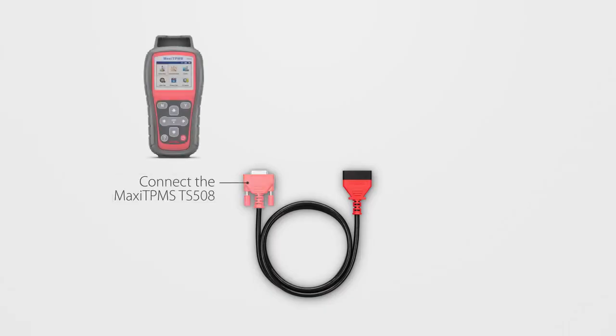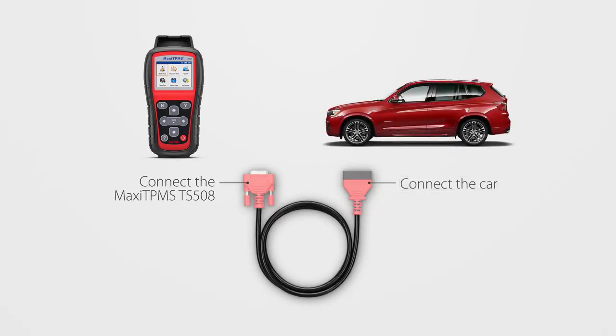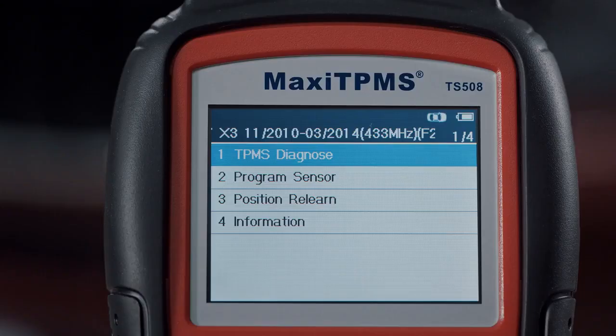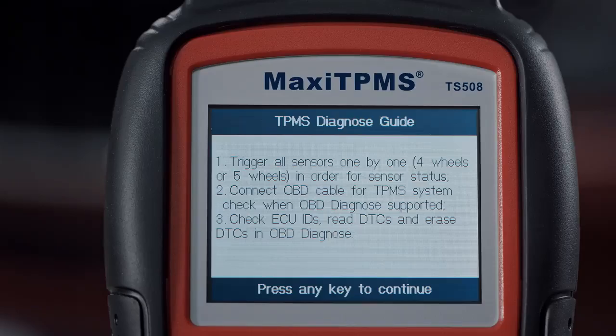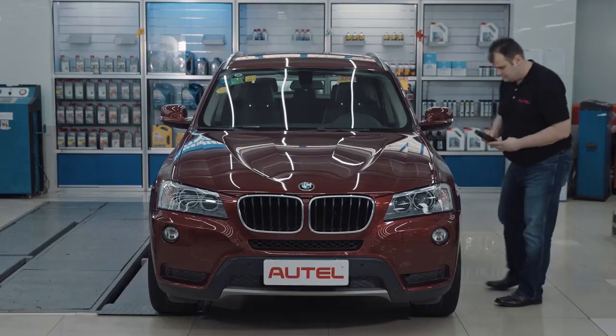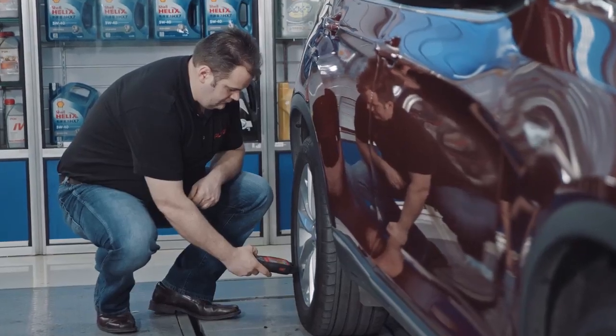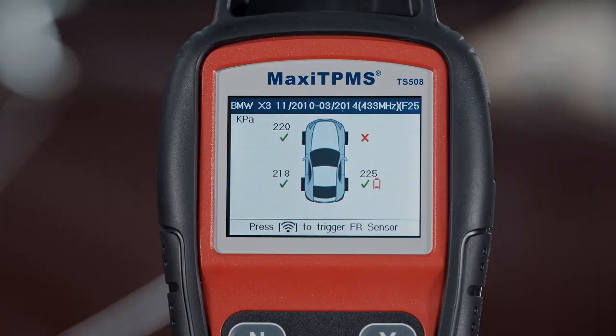To perform complete TPMS service in Advanced mode, you will need the OBD cable to connect the TS-508 to the vehicle. Under TPMS Diagnose, follow the on-screen instructions to activate all the sensors. When all sensors have been triggered, the OBD Diagnose option will appear.